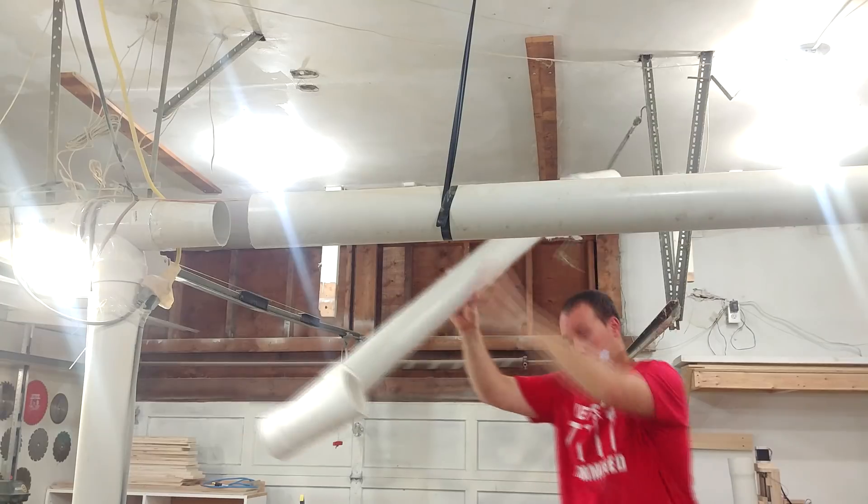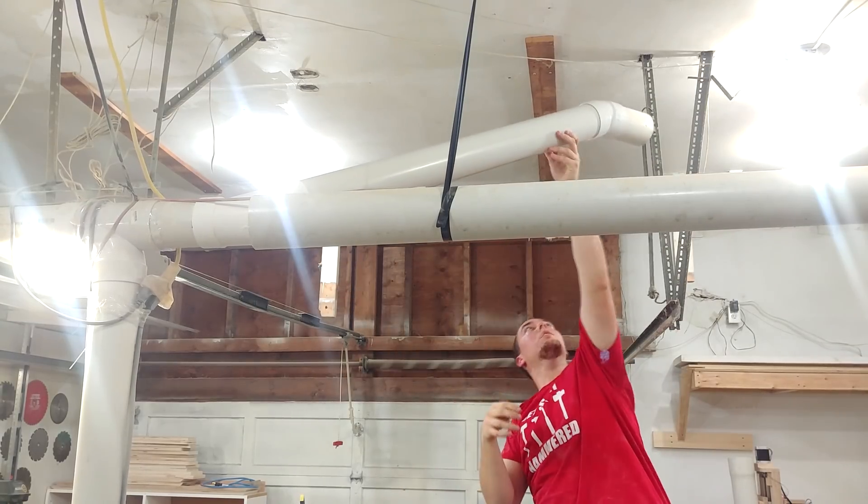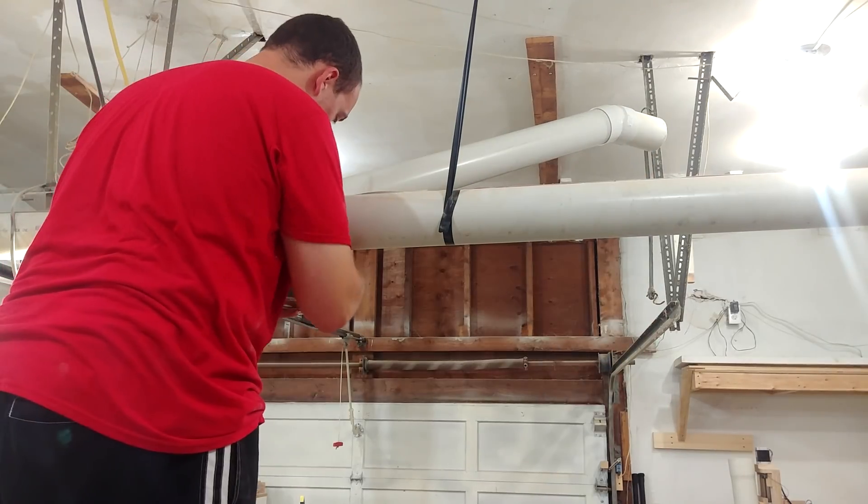I get a lot of questions and concerns about using PVC cement, but for me it's not really a big deal because if I ever need to change anything, I'll just cut it apart, add a coupler, and re-cement it again.